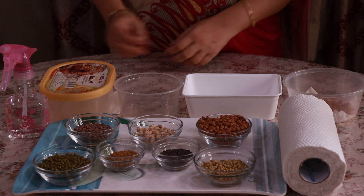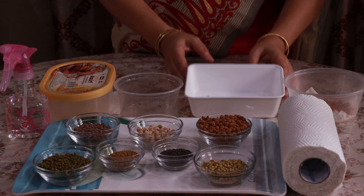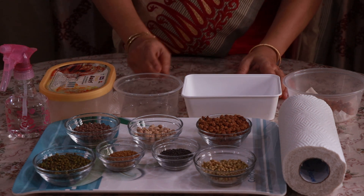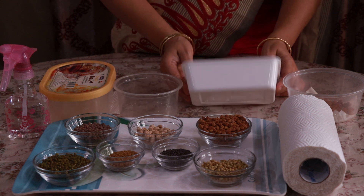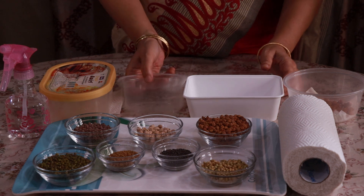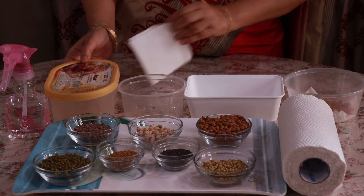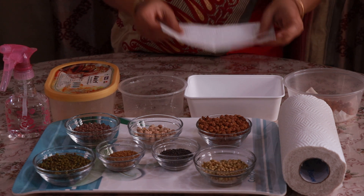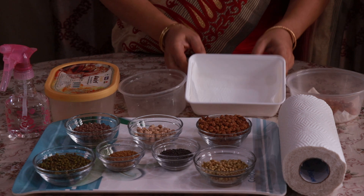Now we are going to learn how to grow microgreens at home. To grow microgreens we need containers like this, which are readily available at home, and we have to make holes underneath. Then we need tissue paper, which has to be placed at the bottom of the container like this.